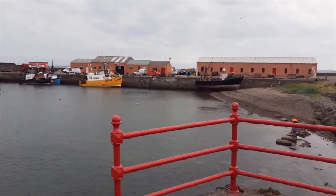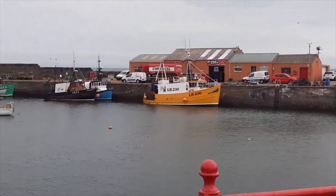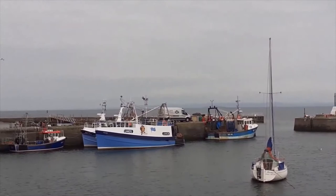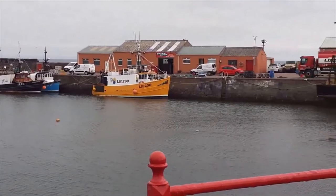This is Port Seton, a wonderful jewel of a harbour with working fishing boats, where we're going to be spending three days sketching — first to find some compositions, looking in all directions where there's so much to work with. We'll also be learning to deal with the changing situation: the tide coming in, the tide going out, boats arriving and leaving.